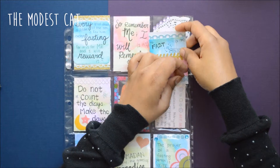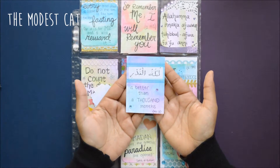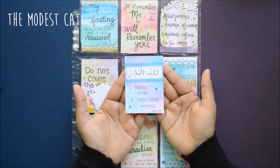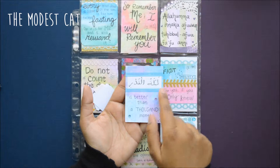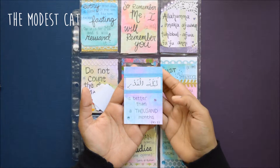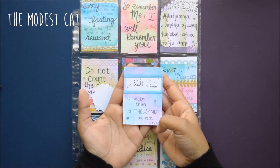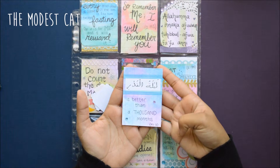This one is again very simple but I still like how it turned out. I used watercolor and had my husband write in Arabic, because I haven't learned how to write in Arabic yet. That says 'Laylatul Qadr is better than a thousand months' — it's a verse from the Quran related to Ramadan.